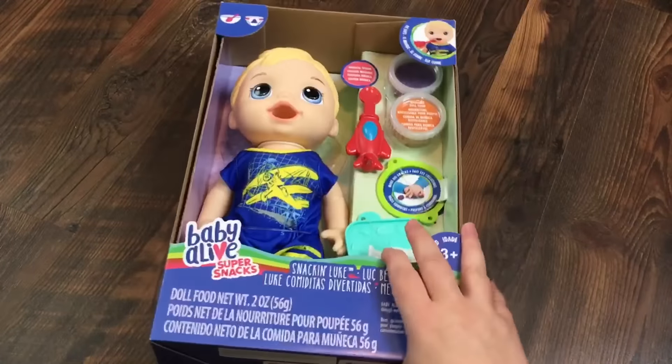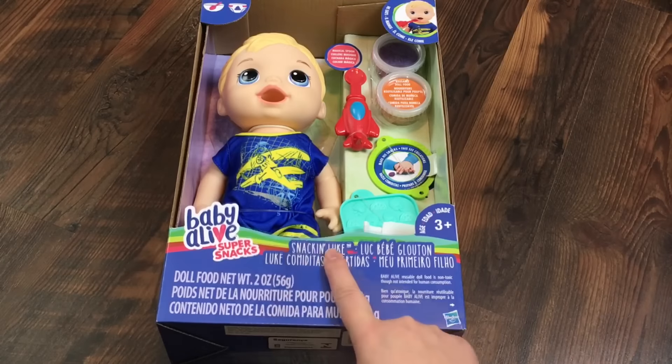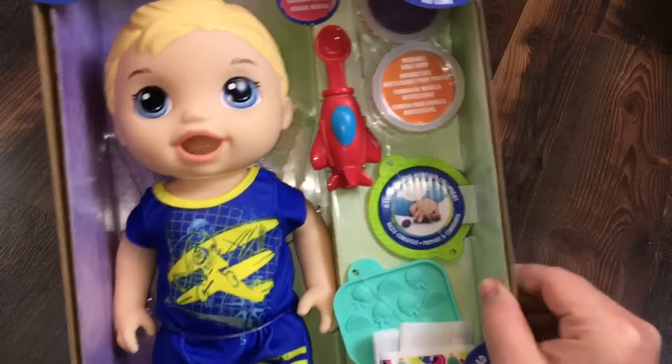Hi guys, we are here today with a brand new Baby Alive Super Snack Snackin' Luke Baby, and he is too cute.